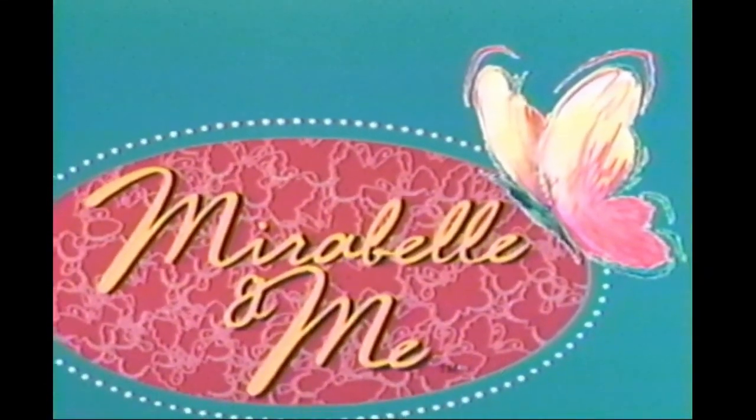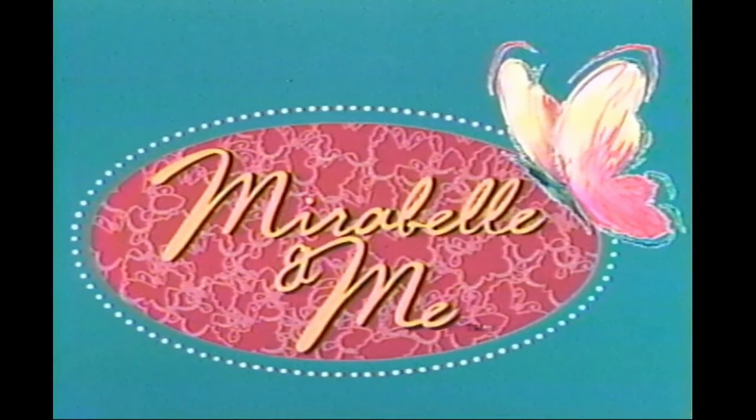Before we start this program, please watch these special instructions to see how your Mirabelle doll works.